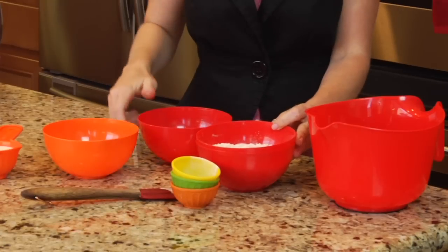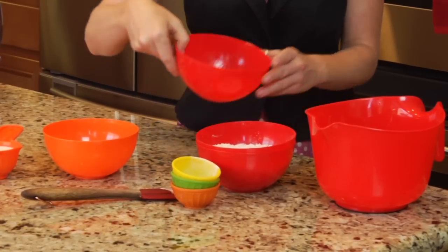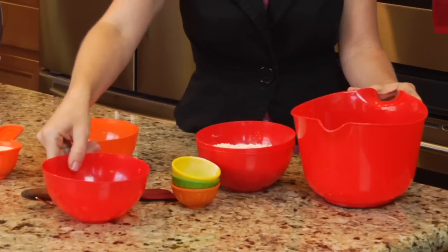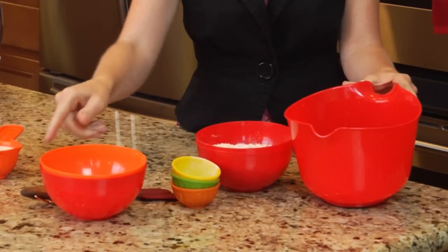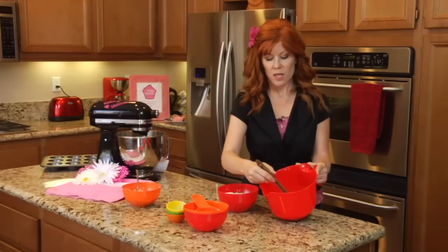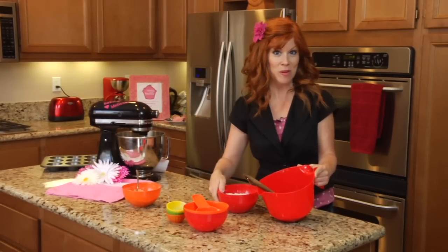Then we're going to take our wet ingredients. Here I have a fourth of a cup of melted butter — I'm placing that into my large bowl. I have one egg lightly beaten and a half a cup of milk. I'm just going to lightly whip that up together and then add my dry ingredients into the bowl.